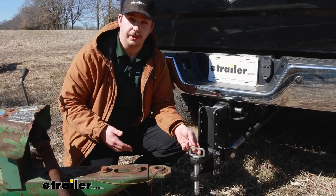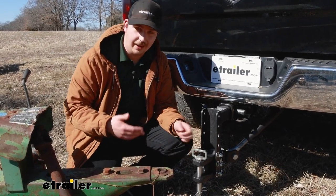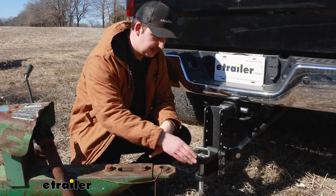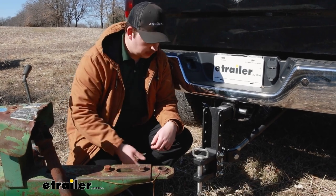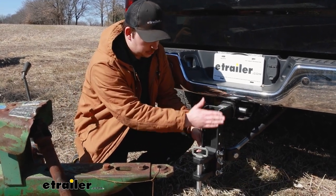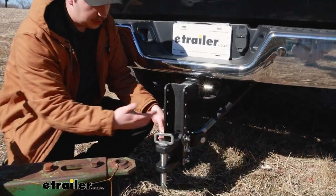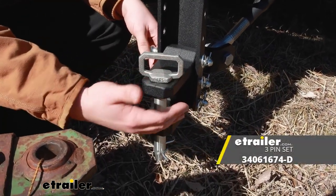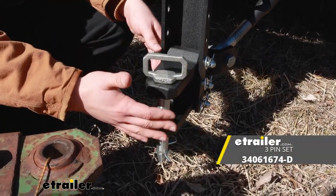As far as construction goes, all of your pins and clips are going to have a zinc finish on them, helping them to resist rust and corrosion. And the main body is a black powder-coated steel. With those pins attaching to the ball mount section, those are going to be a standard 5/8 inch diameter. So if you maybe wanted to swap one of these out for a locking pin just for that added security, you could.